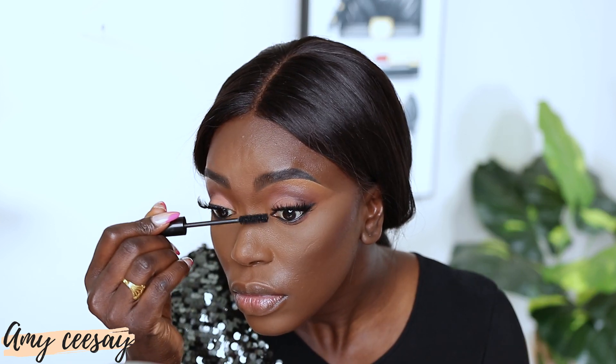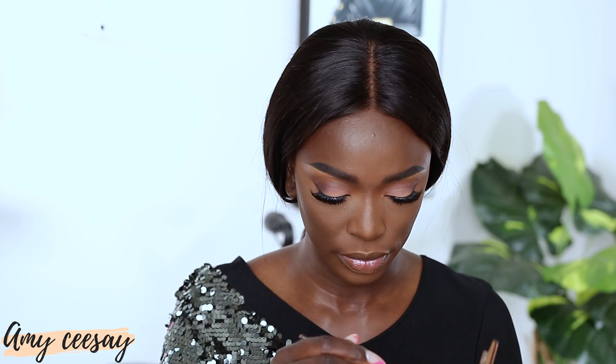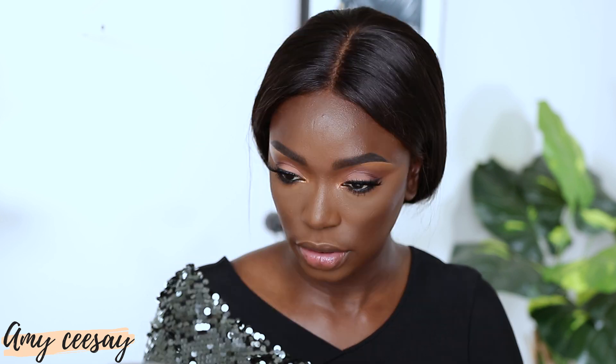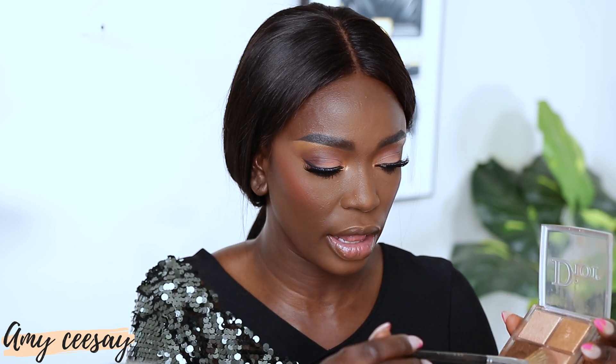I'm applying mascara using my Pat McGrath mascara. For my inner corner highlight I try a pink shade first but it's too pink, so I switch to a more golden one, stretching it up slightly to give the eye more of a lift. For blush I'm using the Rare Beauty Cream Blush in the shade Love — I place it a little higher on the cheek so it gives more of a face-lift effect.